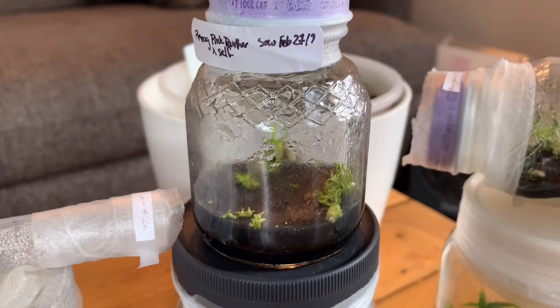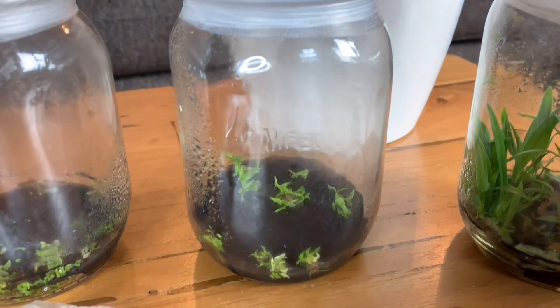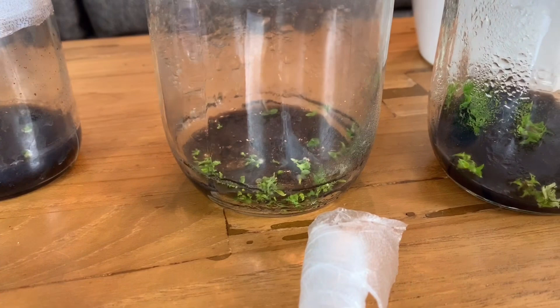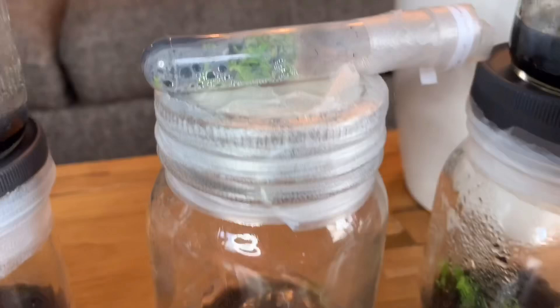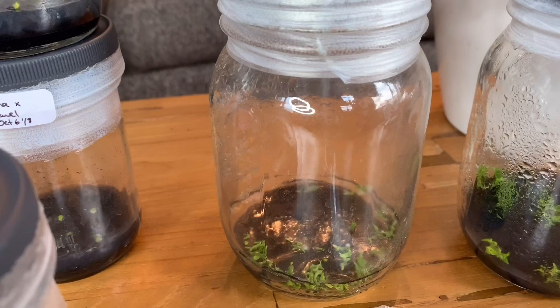Phragmopedium Pink Panther — you can see in the old media the seedlings are still pretty small. I replated from this one into this other one and they're already picking up speed, so I really do think whatever I had going on with the media was not good. This next one is Phragmopedium memoria de Clemens by Samuel Crothers — memoria de Clemens has a super red flower and Samuel Crothers has a really round pouch — so hoping I can get something between the two, but there's a pretty good chance the Samuel Crothers parentage will overwrite the red.